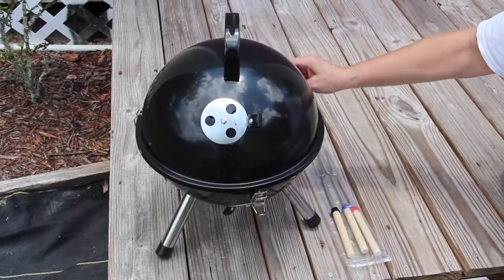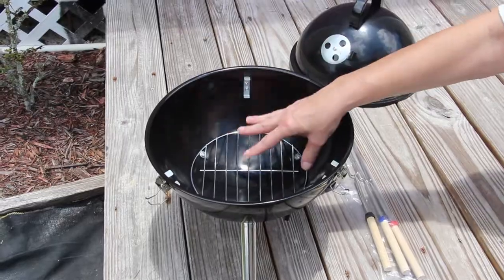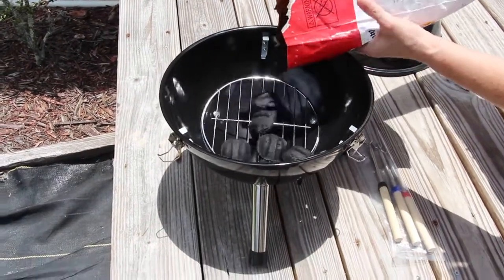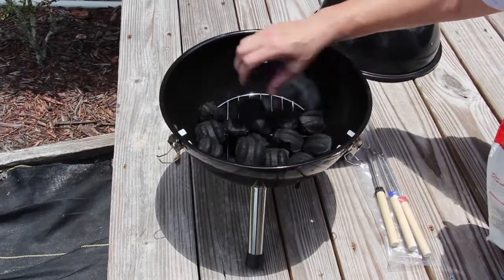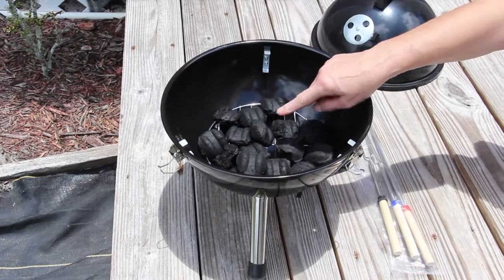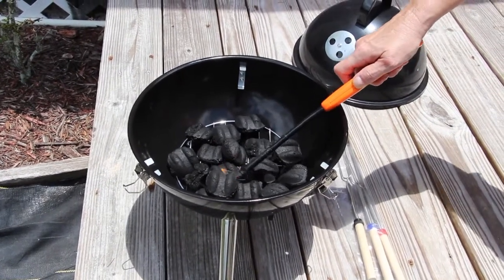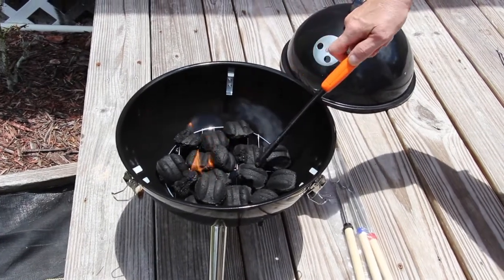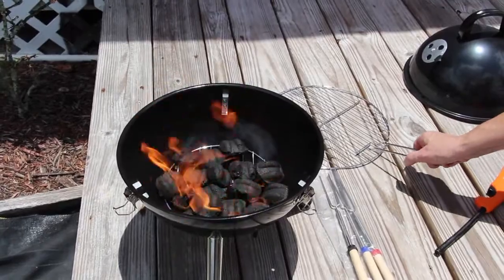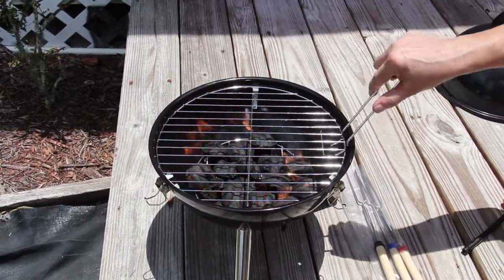Now I'll open up the grill — see how easy it was to unlock it? Now that I have my grate on the bottom, I'll place some charcoal briquettes in there. I picked up the charcoal briquettes that already have the lighter fluid on them, so now I'll light the briquettes. Now that I have a beautiful flame going, I'll take the handle and put it on top, so now my grate's on top. I'll adjust the airflow.